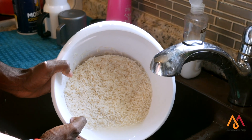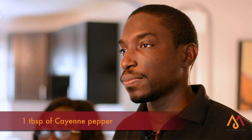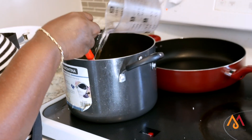For the rice, all you need is a tablespoon of curry powder, a tablespoon of cayenne pepper, four cups of rice, and four cups of water. Let it cook for 30 minutes at low temperature with a pan that has a tight-fitting lid.